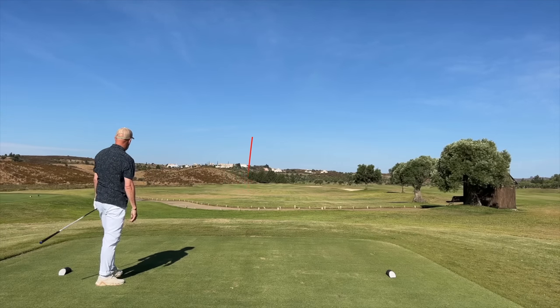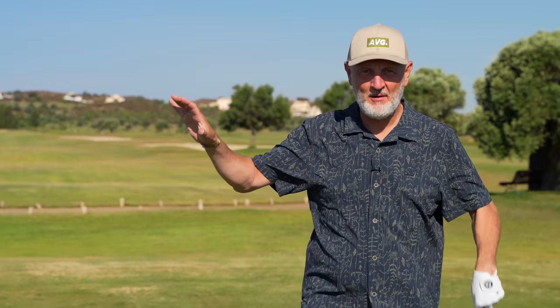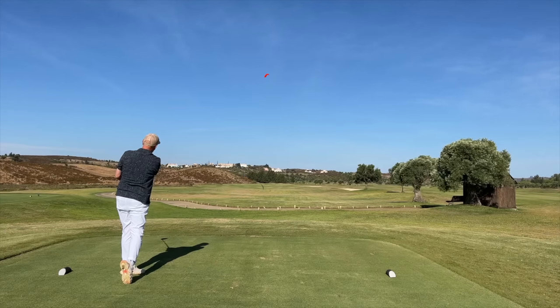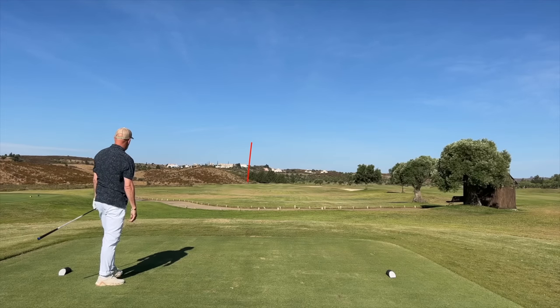That is an absolute prime example of what I'm talking about — first of all, super high ball flight. That ball is going for miles off this club face with what seems like incredibly fast ball speed, but hopefully I've got a really slow tempo. There's also one other interesting thing about this driver: the relationship between the shaft and the head in the way it is counterbalanced.